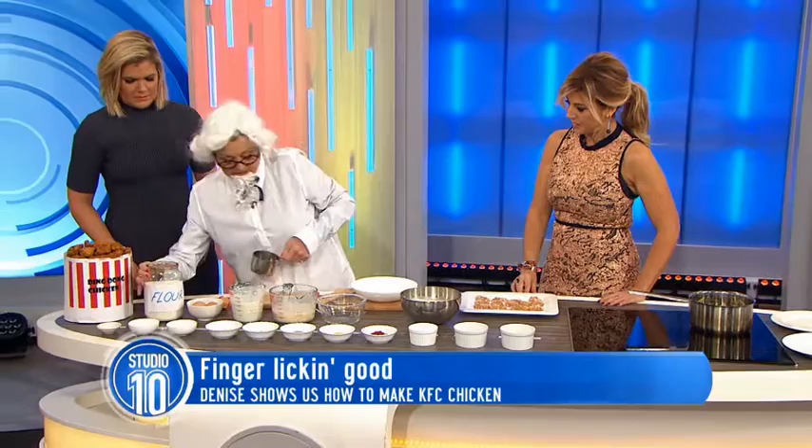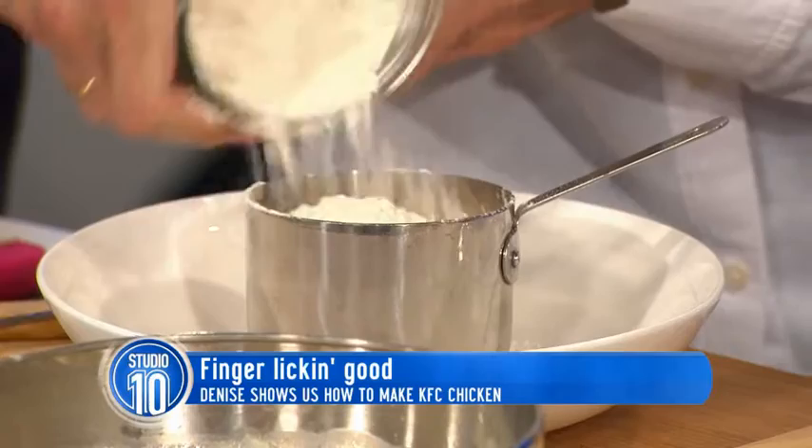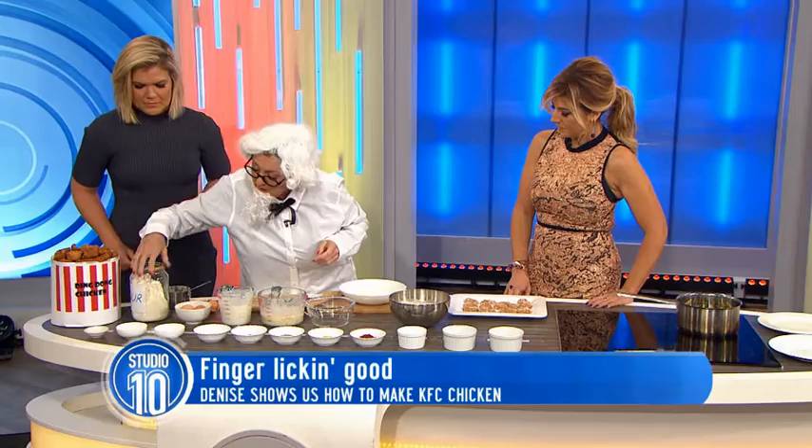Now, this is where it's really tricky. Okay, these are the herbs and spices. Two cups of all-purpose flour. Then we do two-thirds of a tablespoon of salt.